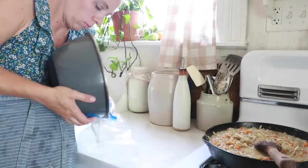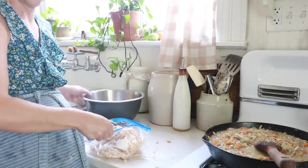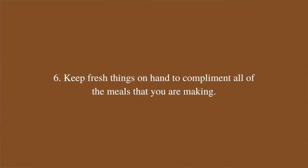Step five is to ferment, freeze, or can. In today's example I'm going to make up a batch of sauerkraut, which will be on hand to serve with any of these meals for the next month or so. And then my sixth tip is to keep fresh things on hand to complement all of the meals — diced avocado, sauerkraut, sour cream — so that you can always add an element of freshness even when taking a frozen meal out. Maybe some greens or fresh herbs, something like that.